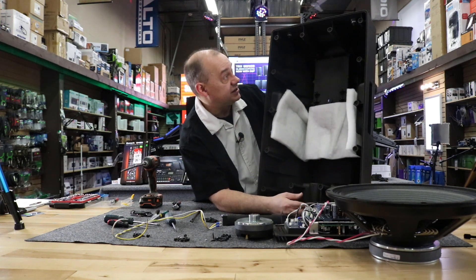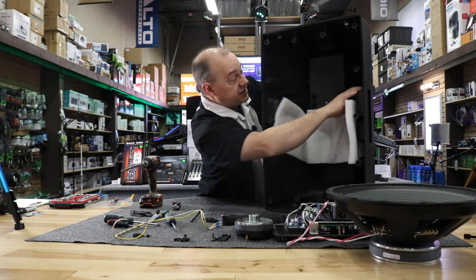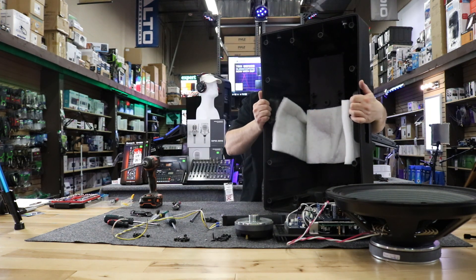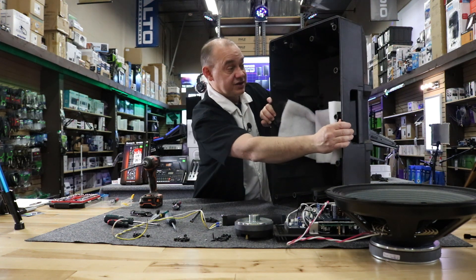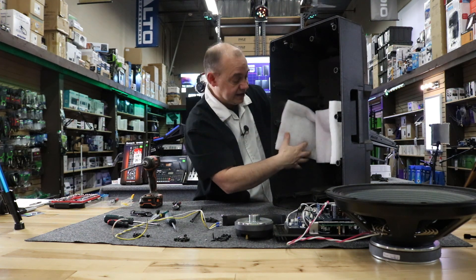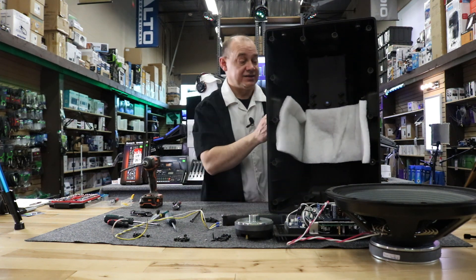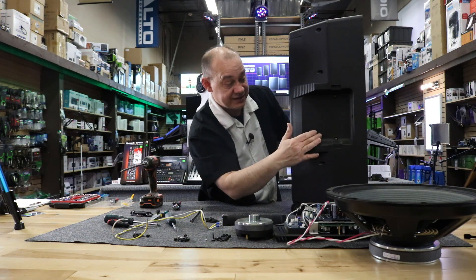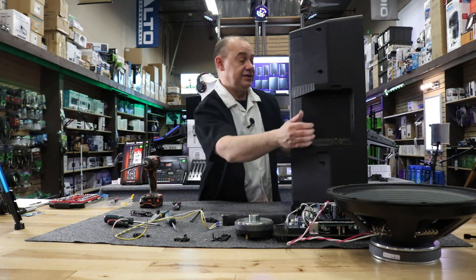Taking a closer look inside, we're going to see a lot of ribs reinforcing the actual box — that's to stop it from having vibration problems. Once you put the face on, what you're more worried about is sound transfer and bad vibrations from the box. That's what makes a box with a lot of angles really good — the more angles on a box, the more reinforced that box is going to be.